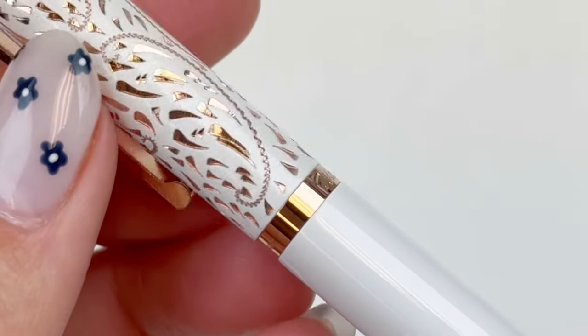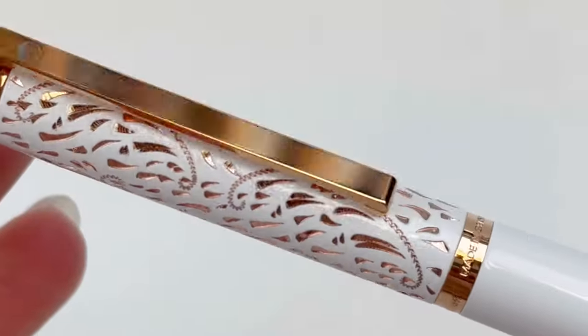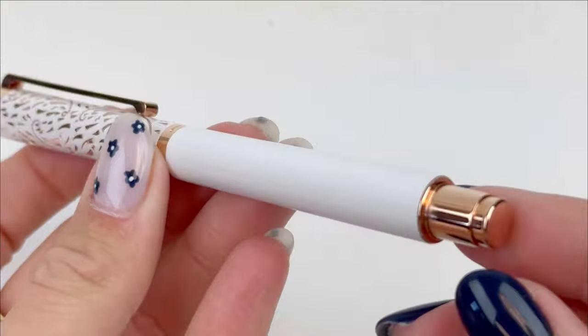The body of this fountain pen has this beautiful white resin and these amazing rose gold details on the cap and the clip. The clip is also a spring metal, as you can see right here.